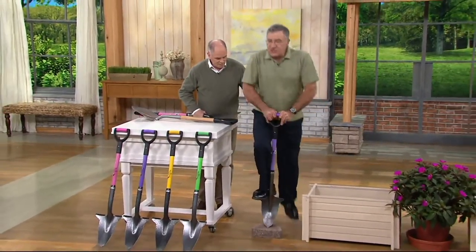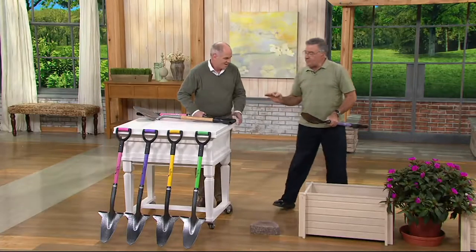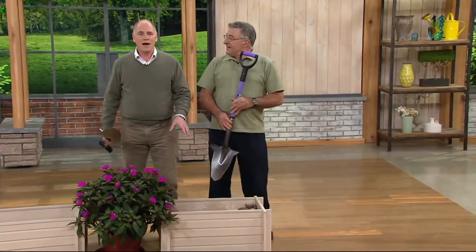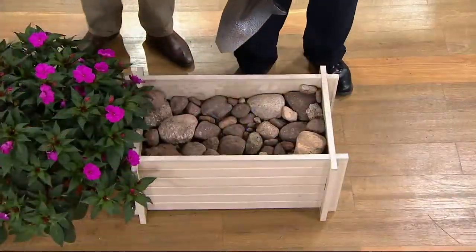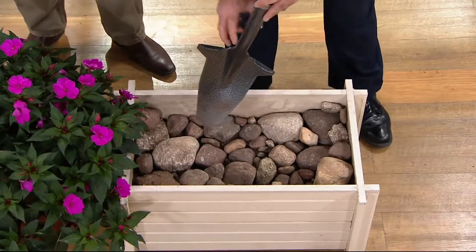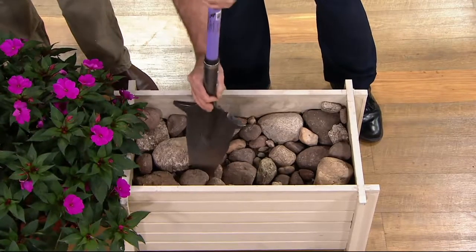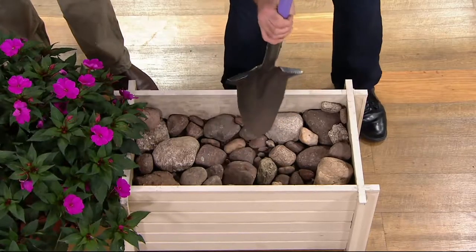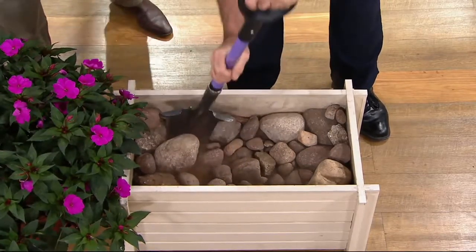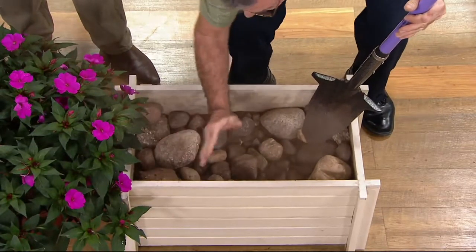I'm going to put all my weight on this one tip — you are not going to bend that tip. Nothing happened to it. This blade is so hard you cannot sharpen it with a file; you have to use a grinding wheel or a diamond stone. This is a box of rocks with a little dirt in it — way worse than rocky soil. The angle of this cutting edge forces it to go between the rocks. It finds the path of least resistance. With a regular shovel you would be spanning multiple rocks and stopping dead.